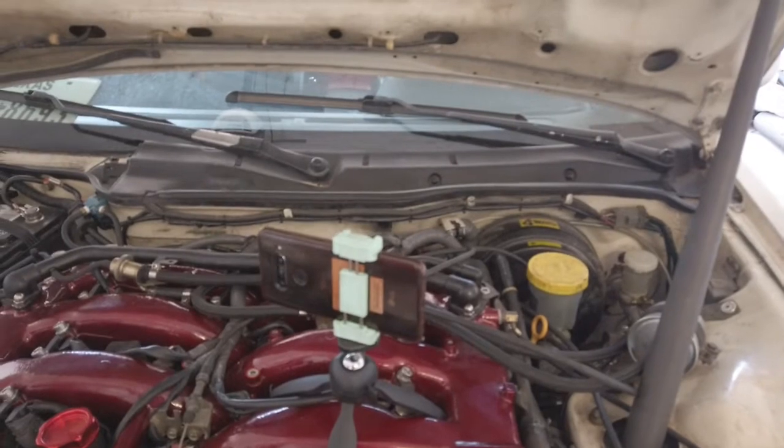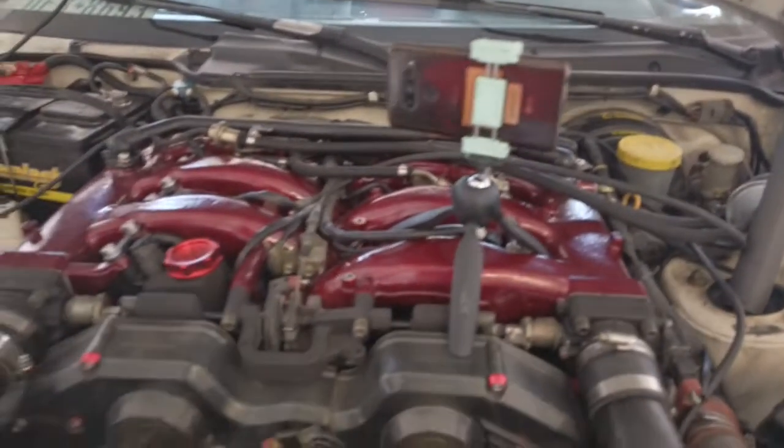The cool thing about this Osmo is that I can be filming here and then quickly turn it around and it flips right around. When it goes into selfie mode it tracks your face, so if I go this way the Osmo follows me. I could leave it there, come up here, and it'll follow me wherever I go. The mic is on the front, so it's cool.